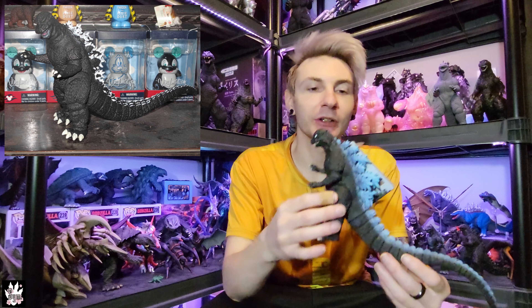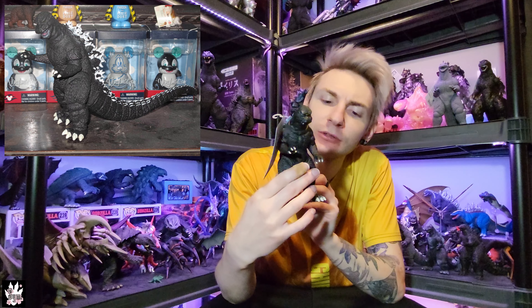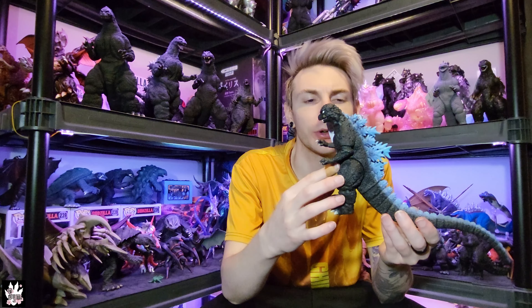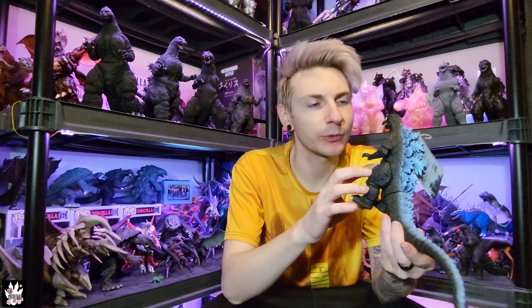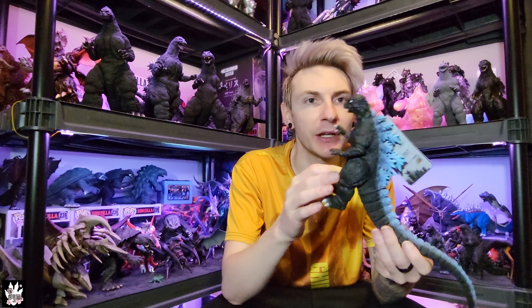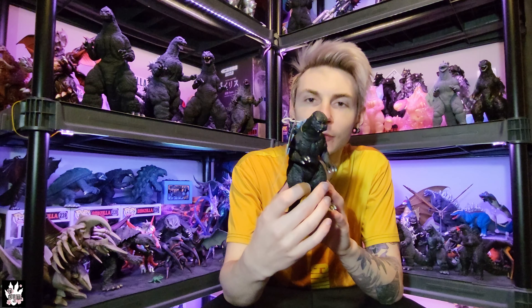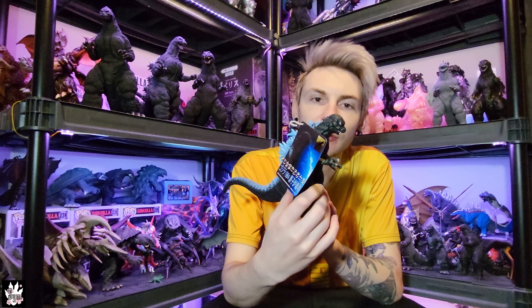I figured if I wanted to start learning how to paint some things and do some customs — because I'd like to be able to do some kits at some point, it always seemed fun — I need to start somewhere and practice a little bit. So I figured I would give repainting this guy a shot with my airbrush. I'll go over what I actually used a little bit later.